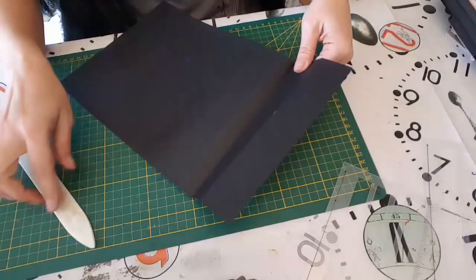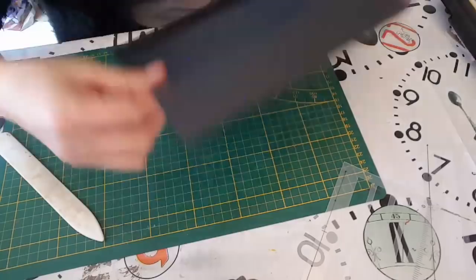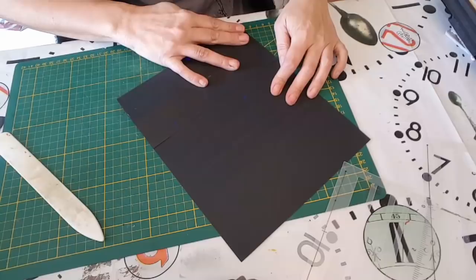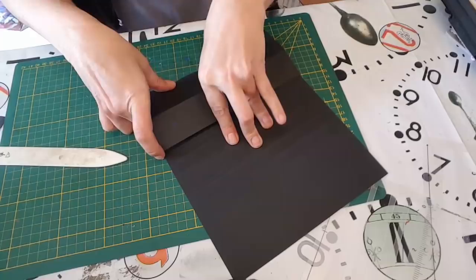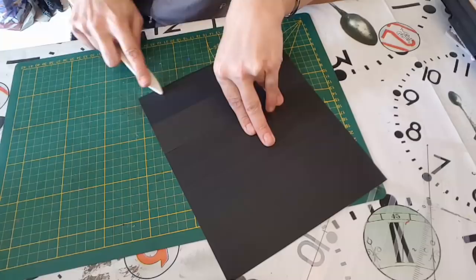Je ne pliais pas dans le bon sens — vous savez, je vous avais expliqué qu'il y avait un sens pour pas que le papier craque. Les 0,5 vous n'êtes pas vraiment obligé de les marquer puisque de toute façon ça va être collé, mais moi je les marque parce que c'est plus facile. On marque tous les plis.